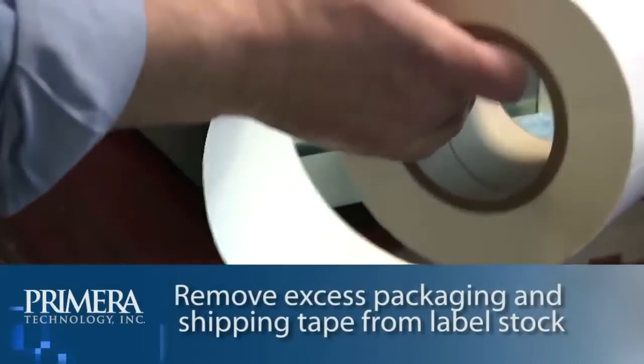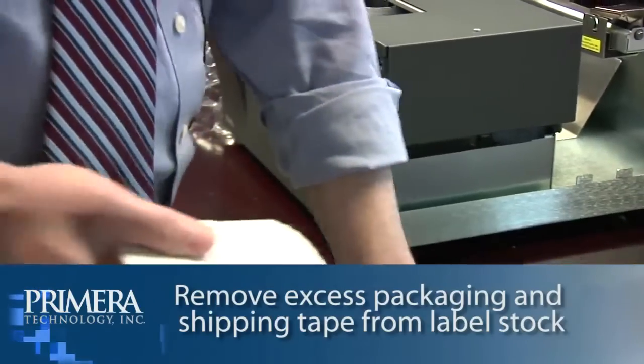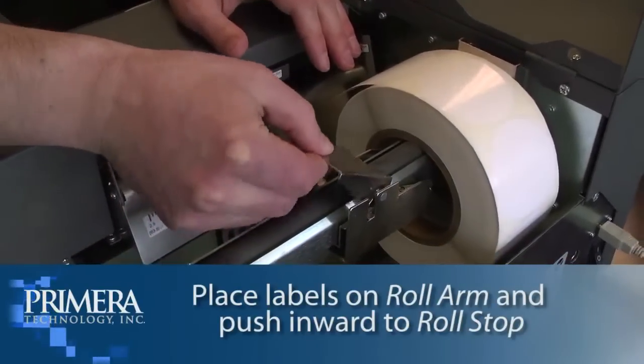Remove any shipping tape from your label stock roll to ensure it can unroll freely and make certain that no adhesive portion is exposed. Place your roll of label stock on the roll arm and push it inward until it touches the roll stock.